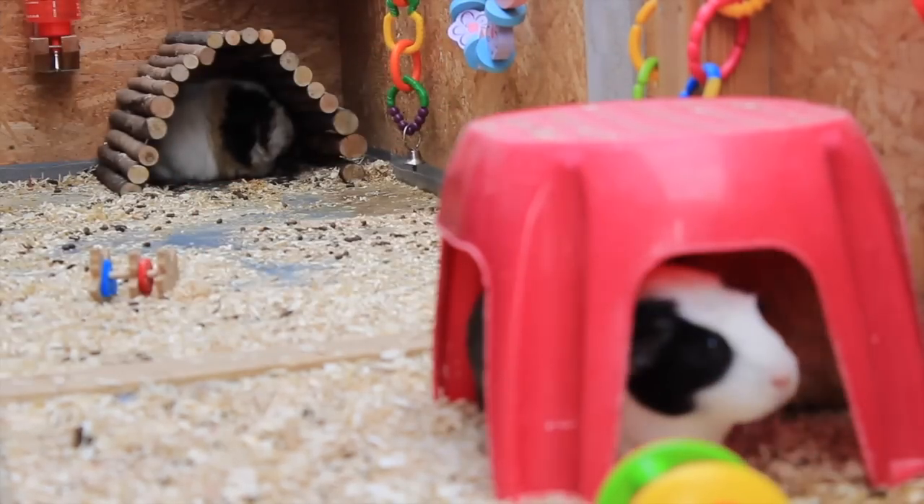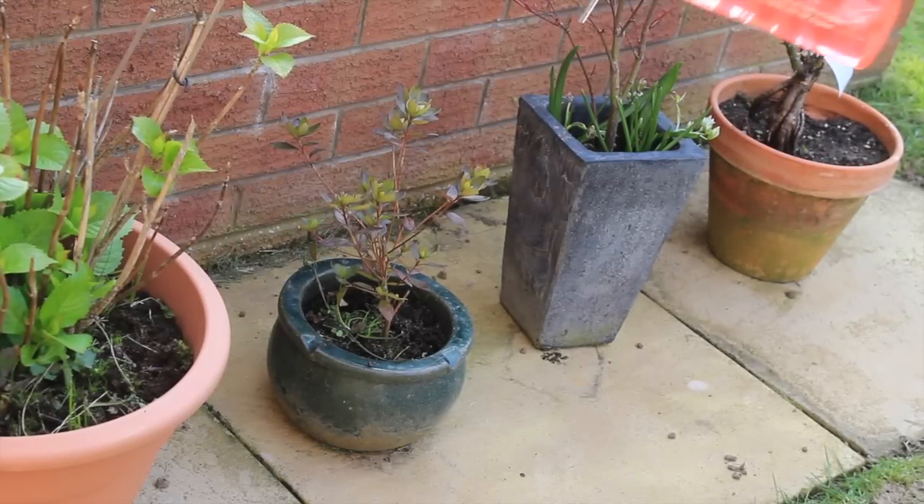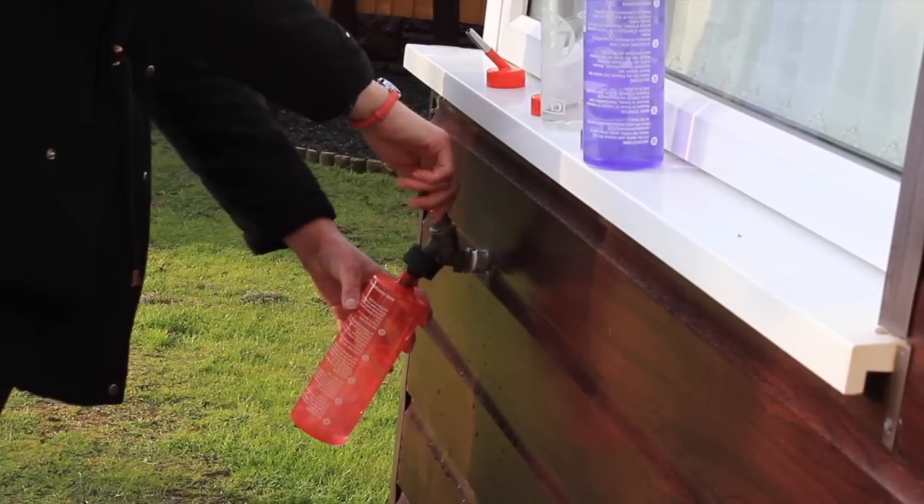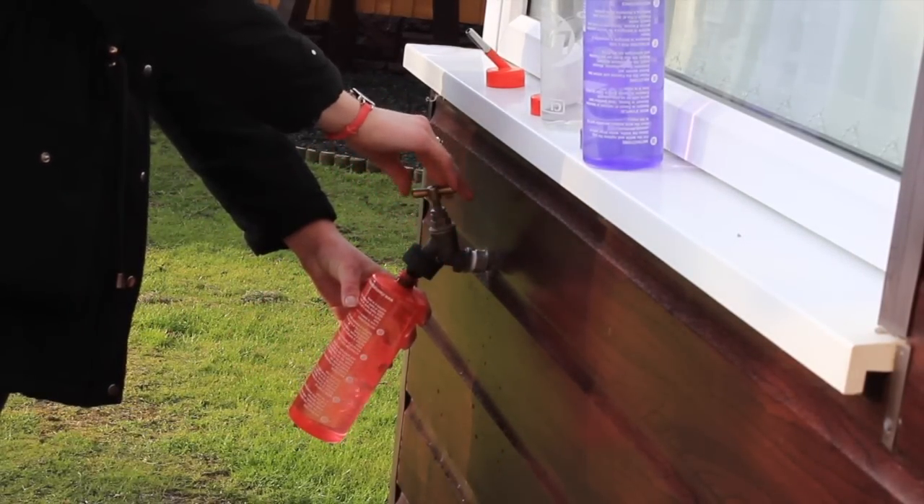After I've done that, I'll then spot clean a little bit again if it needs to be done — usually it does. I'll do a little spot clean anyway because it makes the thorough clean at the end of the week much easier. Then I will empty, rinse out, and refill the water bottles.